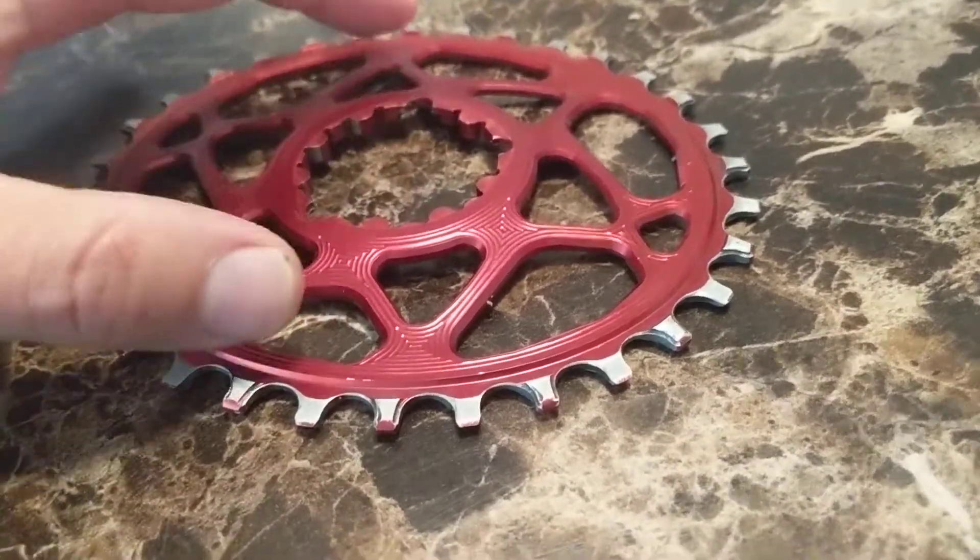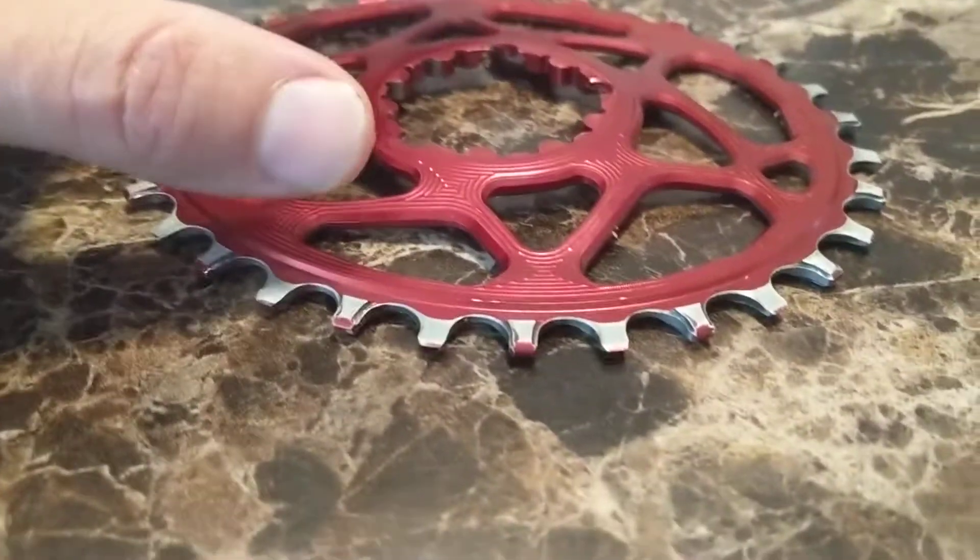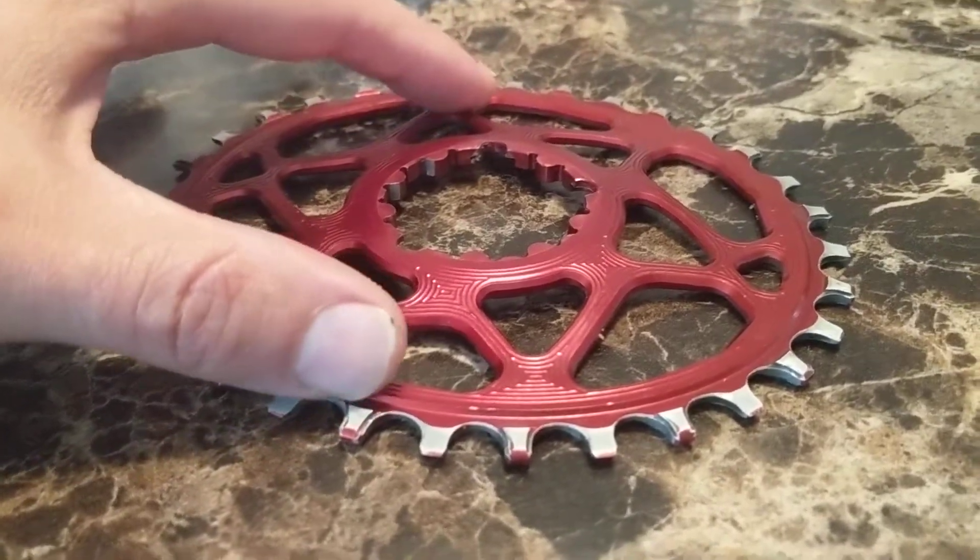Here's my Absolute Black chainring. The photos really won't show it, but you'll see a slight wobble in it on a flat surface.